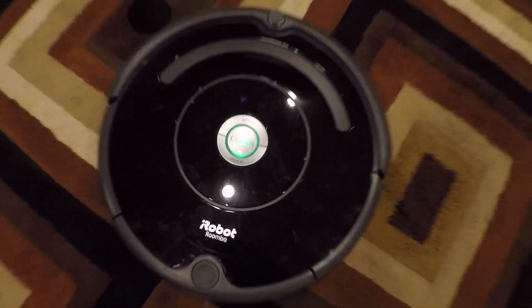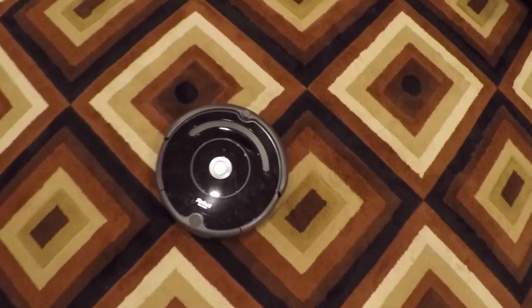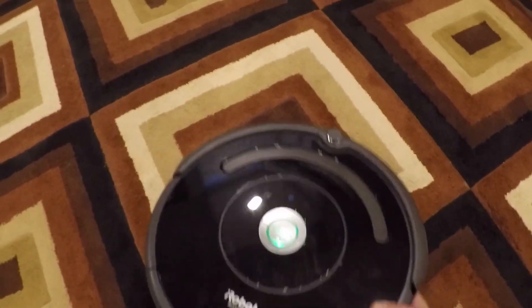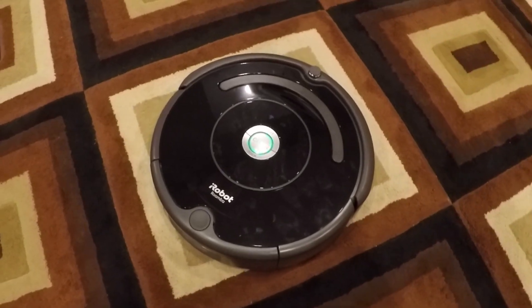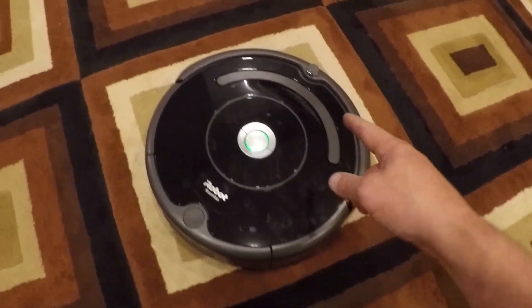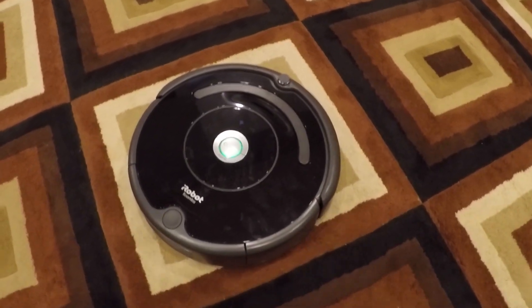Today's video is the proper way to address the Roomba black carpet issue. So you're probably familiar with this issue if you're here, so I'm not going to spend too much time explaining it. But basically what will happen is the cliff sensors in your Roomba, when they find black, they think that it's a cliff and it won't go past it. So in this situation, on this carpet, the Roomba would just bounce back and forth around that black border and it wouldn't be able to get out because it thinks it's a cliff.